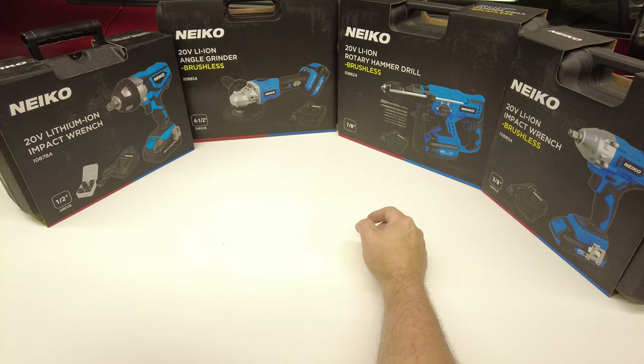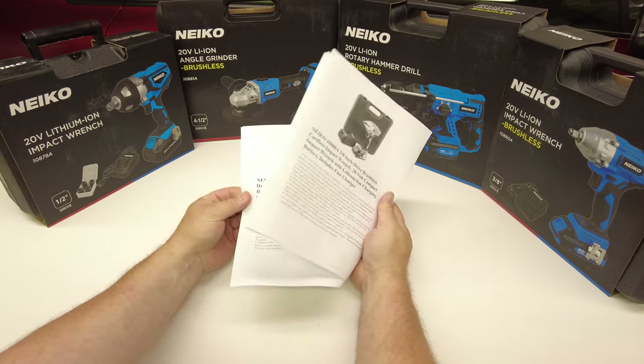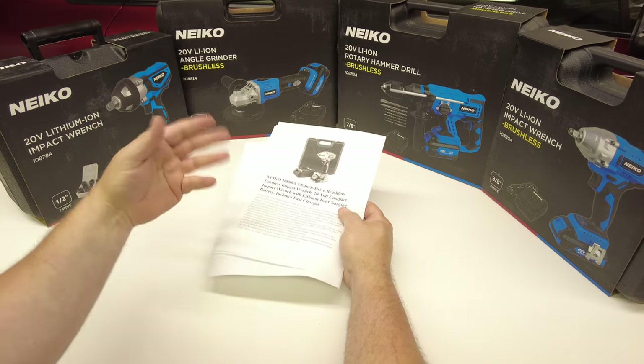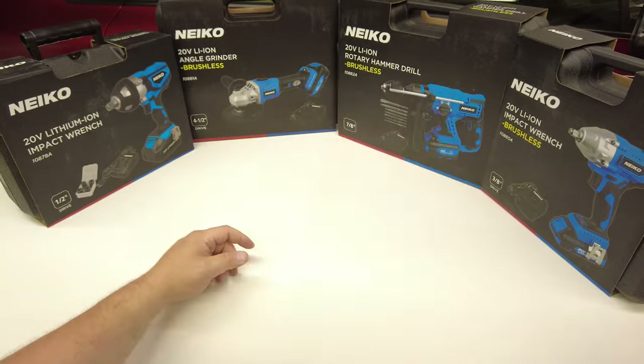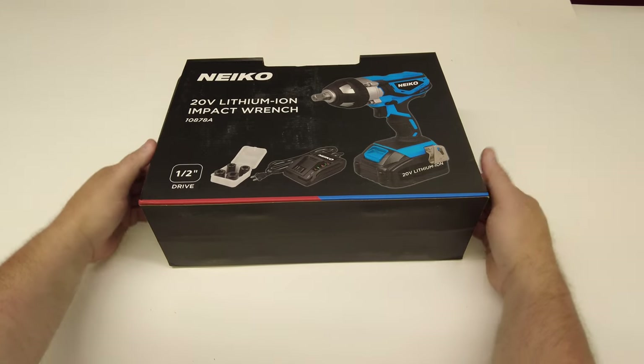Now I'm going to break down this stack of tools and open them up individually to take a look at them. I've also got spec sheets on all of this which I'll pop up on screen when we look at each individual tool. Let's check out the 20-volt half-inch impact.